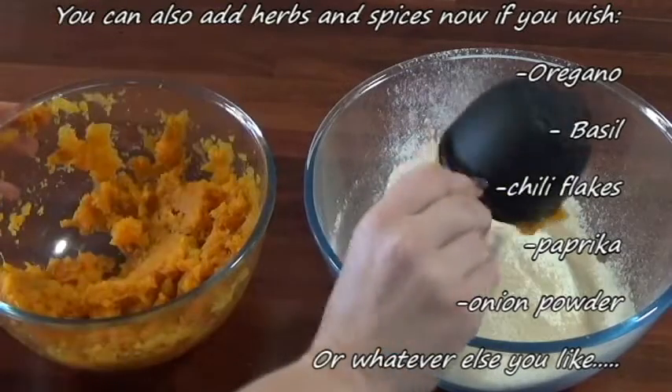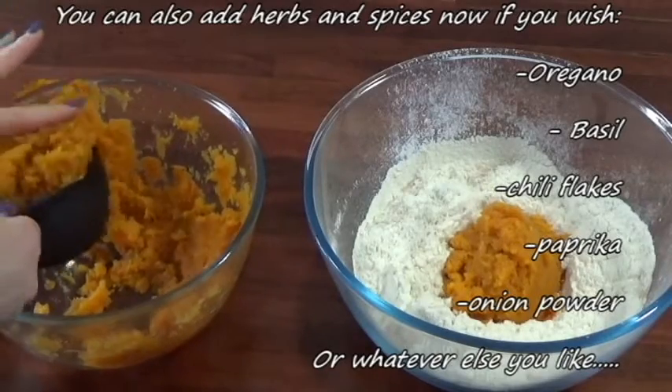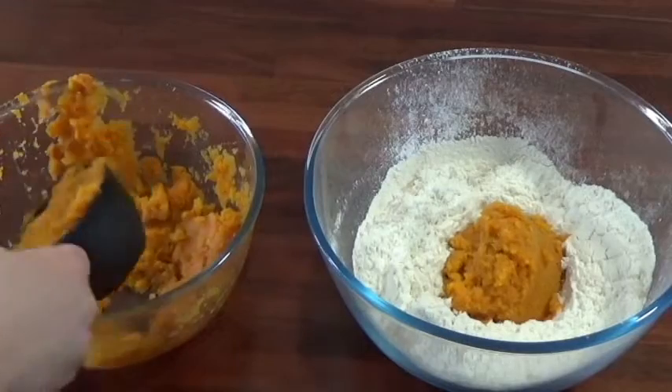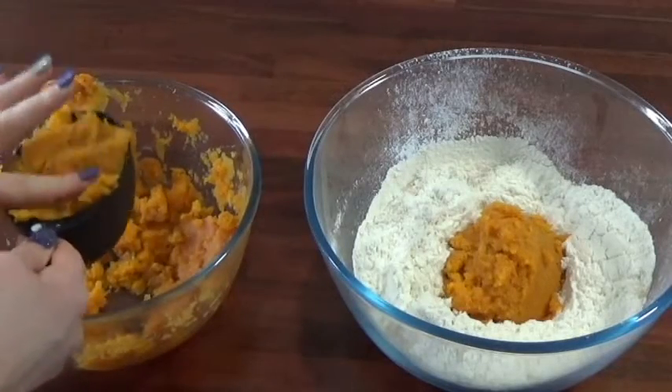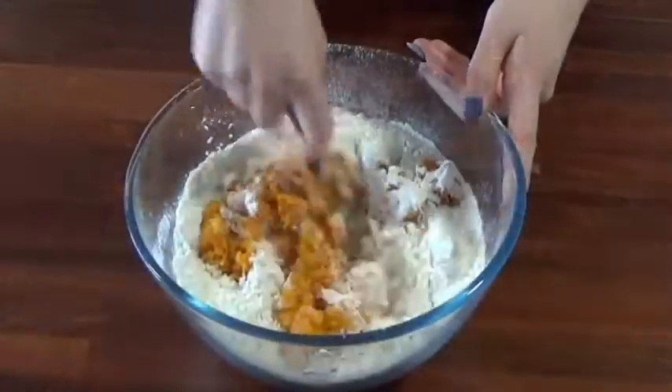If you do have any sweet potato left and you want to use it up, you can just add extra flour to your mixture. Just make sure you keep the ratio one part sweet potato to one part flour. You probably don't need to add any extra yeast, but you can if you want.